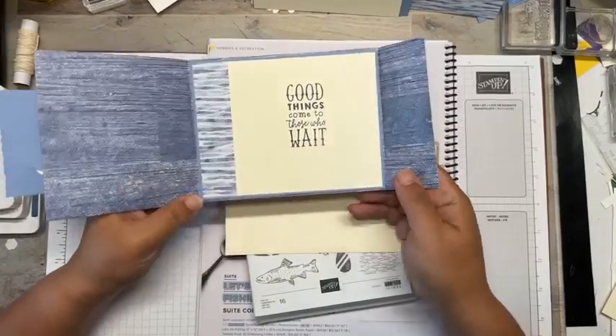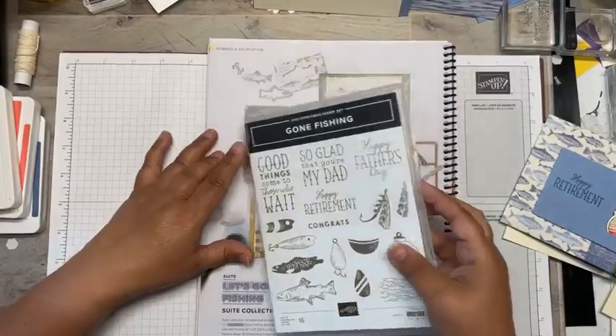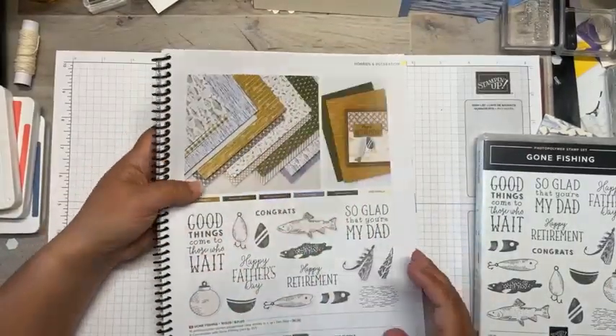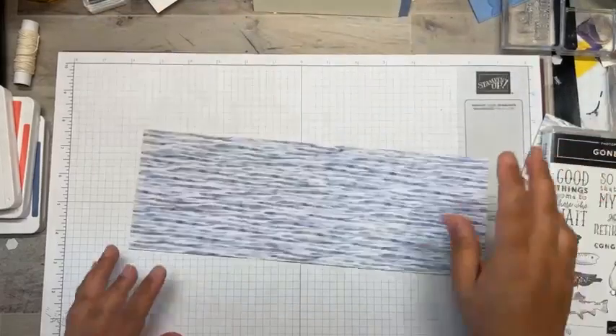Here is today's card — just a cute little fun fold using up that gorgeous DSP pattern paper. This is the set we're going to use: Gone Fishing, on page 78 of the catalog. We're going to use the coordinating paper, so let's get to it.